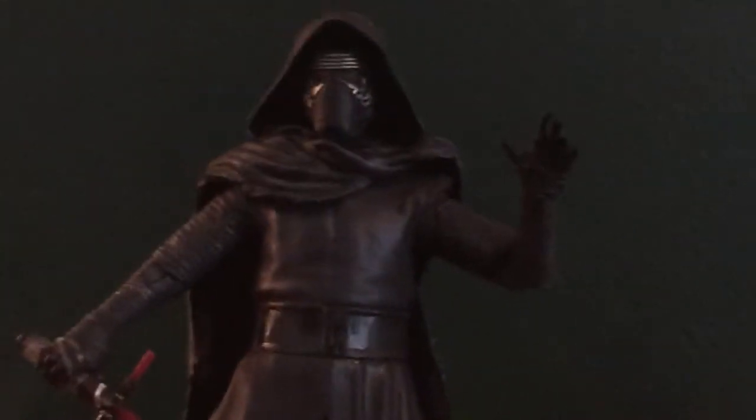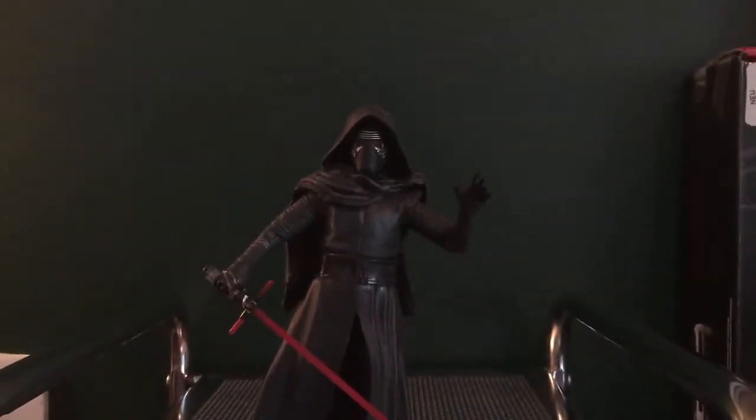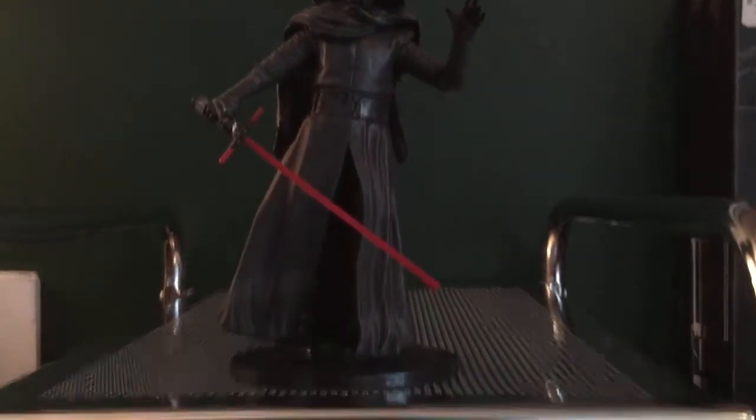Going in for a closer look on the rest of the figure — if he would stand, he looks really good. I like the pose he's in. The draping here, we still have that rubbery material with the cloth and it's got a sculpt.